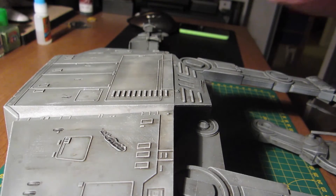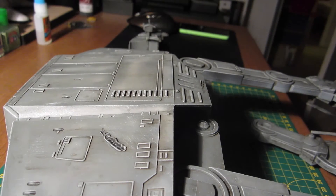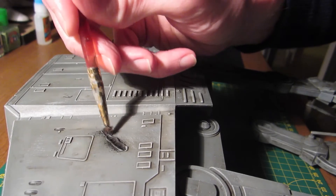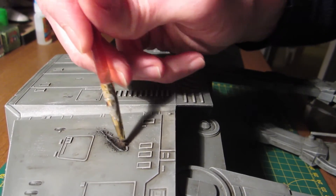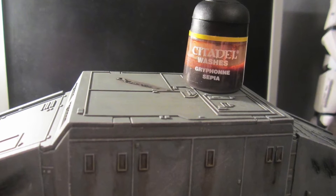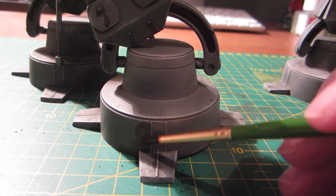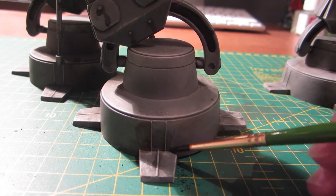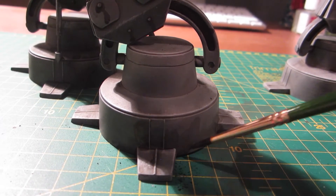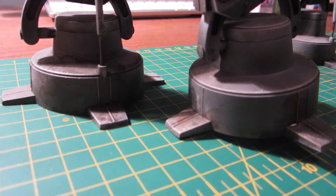To represent battle damage I used MIG Products black smoke pigment, grinding it in with a stiff brush into all of the dents and laser bolt marks that I made with the soldering iron at the start of the build. For the wash on the feet I used Citadel's Nuln Oil grey sippier wash from the paint drawer, painted it across the bottom of the feet and all the pads to represent dirt — as if it's been walking through a muddy field rather than the Battle of Hoth — and it came across pretty well.